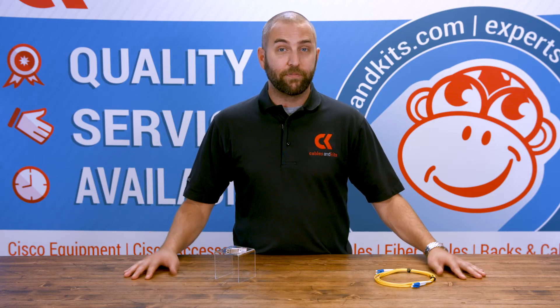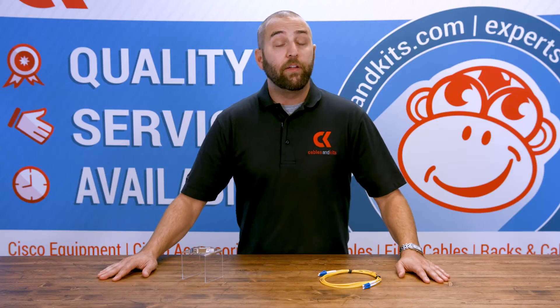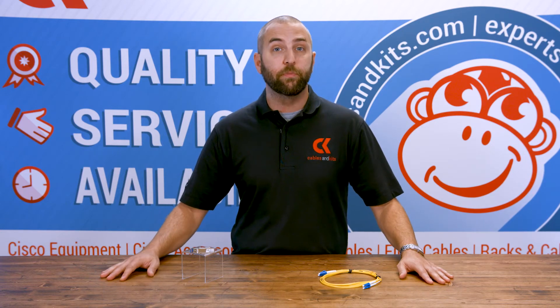Hey guys, Jonathan here with Cables and Kits. Today we're going to be spending a few moments talking about Cisco model number GLC-LH-SMD. The LH-SMD allows one gig of uplink optical connectivity over a distance of 10 kilometers, or if you live in the states, 6.2 miles.